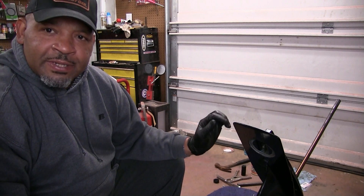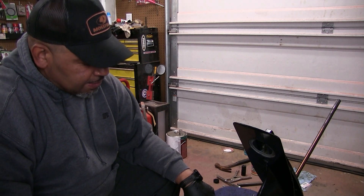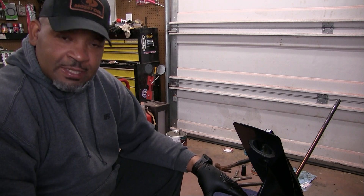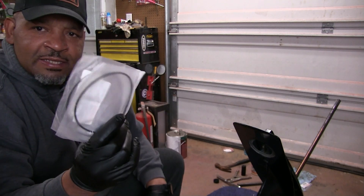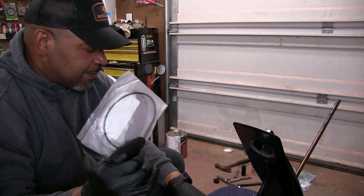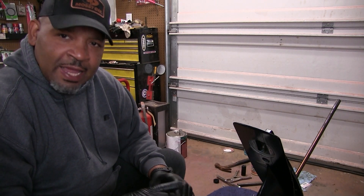Once I did that and put a pressure test on it, I found out in the back here where my prop seals are, they're leaking. I just replaced those last year, so I guess I didn't do a good job on it. So this year we're going to have to replace them again. This time I'm going to take out the bearing carrier here at the bottom of the actual unit.